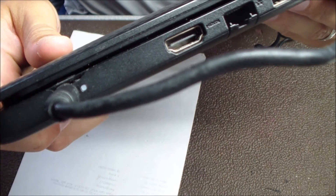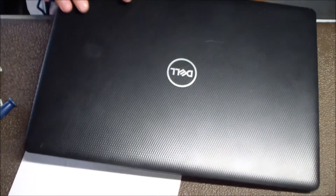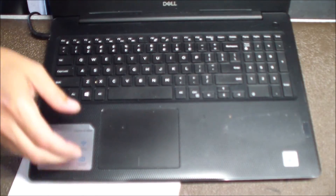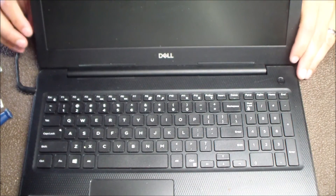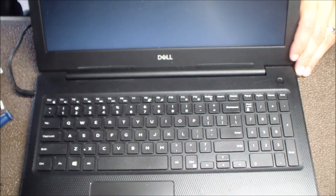And there we go — we've got the charge light coming on, everything looks good, the laptop is getting power again. After I press the power button, the screen should come on here. And there we go.